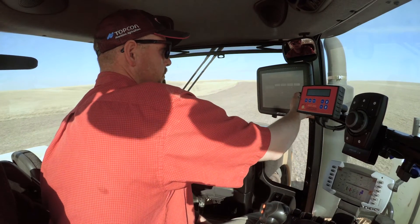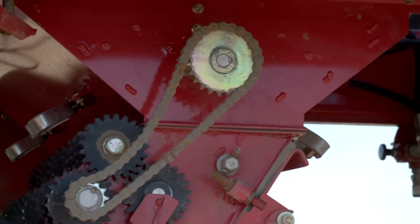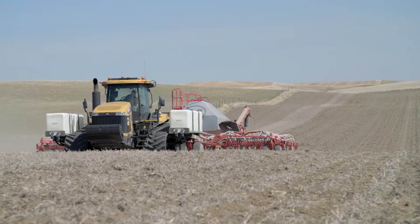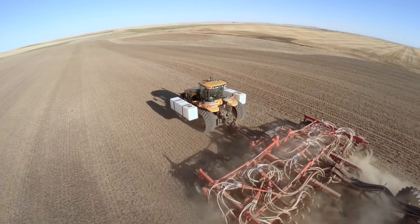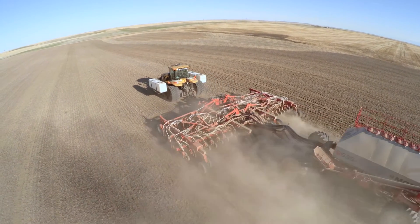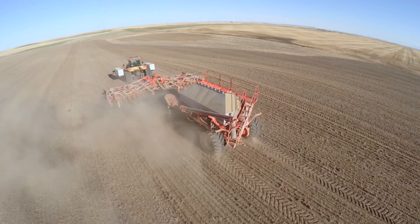You've got everything at the touch of a button. You've got full control — you know that everything's turning whether it's full or empty, and also if the seeds are coming out properly. When you're putting out this much money it's got to be very monitored and very precise. That's what we get on the X30 screen when we integrate it with the Apollo and an air drill.